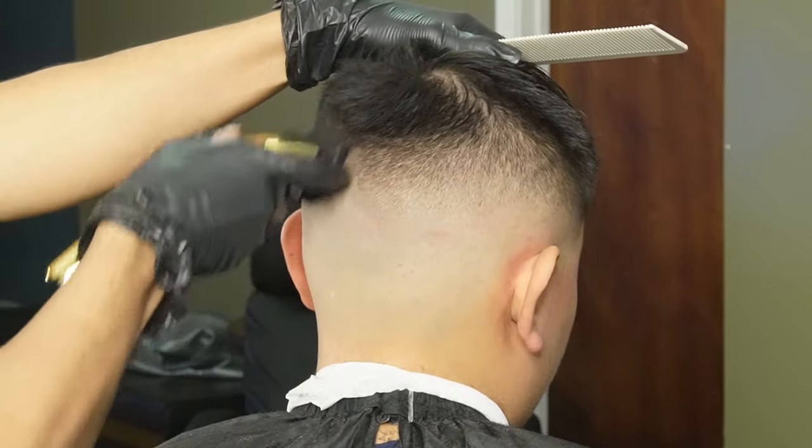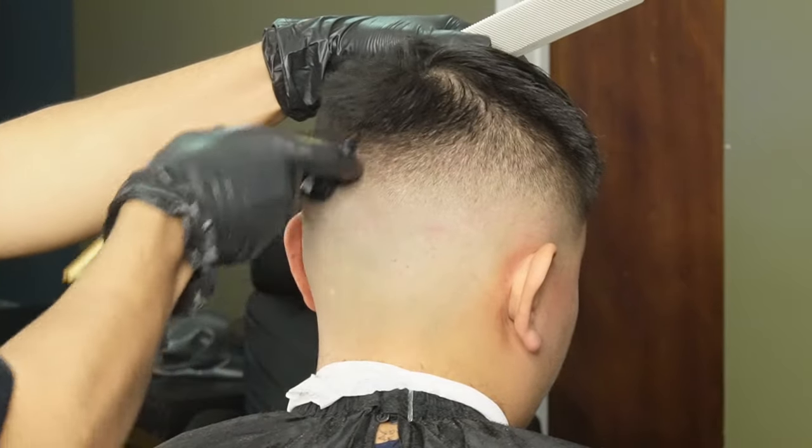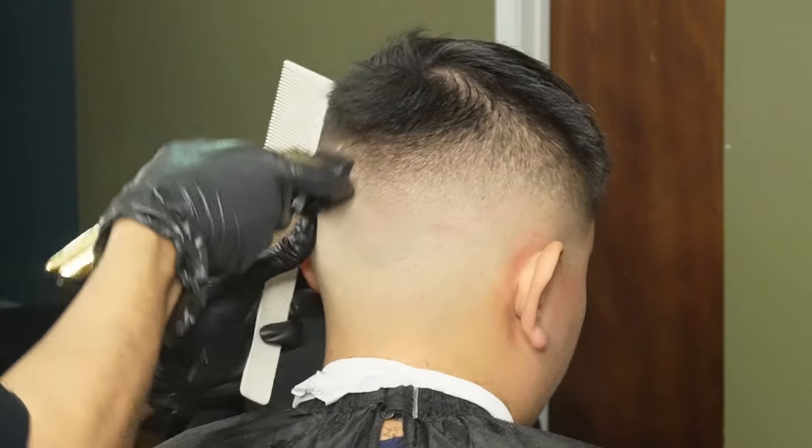Sometimes after using your one and a half guard there's still a faint line, so switching over to your one guard all the way open and using its corners would definitely help.